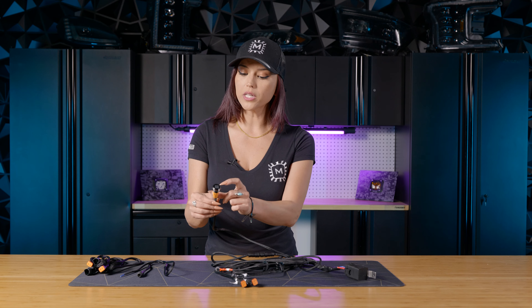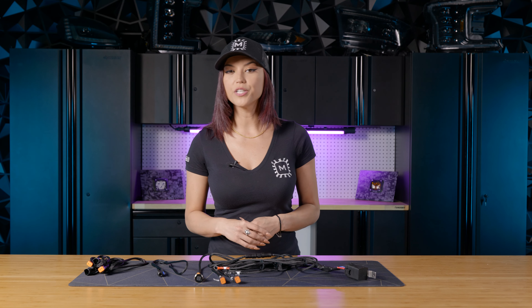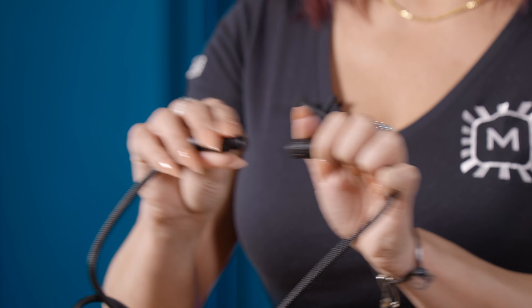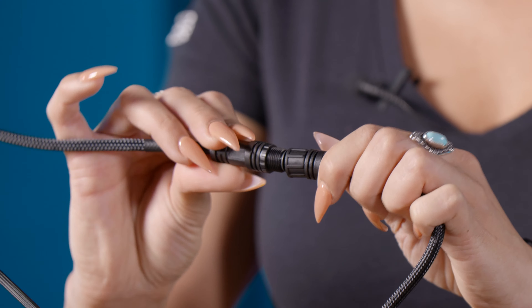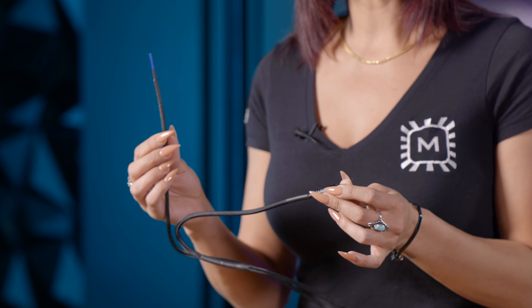Next up is the Morimoto power switch. Once this is connected and everything's running, whenever you click the Morimoto switch the Morimoto logo will actually illuminate. Now if you don't want to use the Morimoto power switch, that's completely fine — we already thought ahead. The kit will come with a bare wire. All you have to do is disconnect that barrel connector off of the power switch and connect the bare wire to it, which will allow you to connect to your upfitter switches in your vehicle.